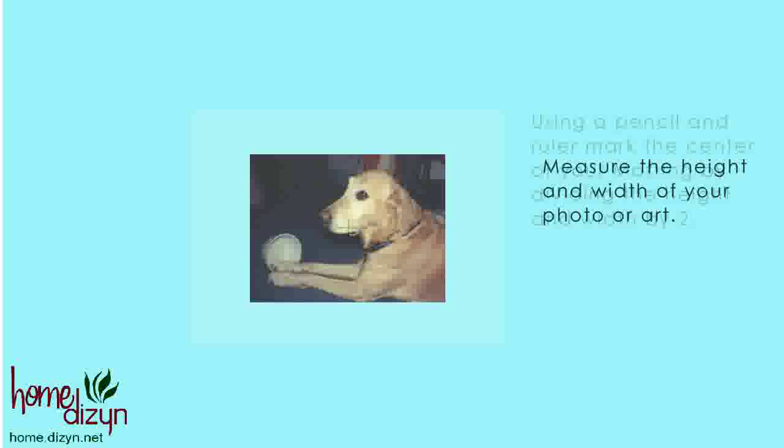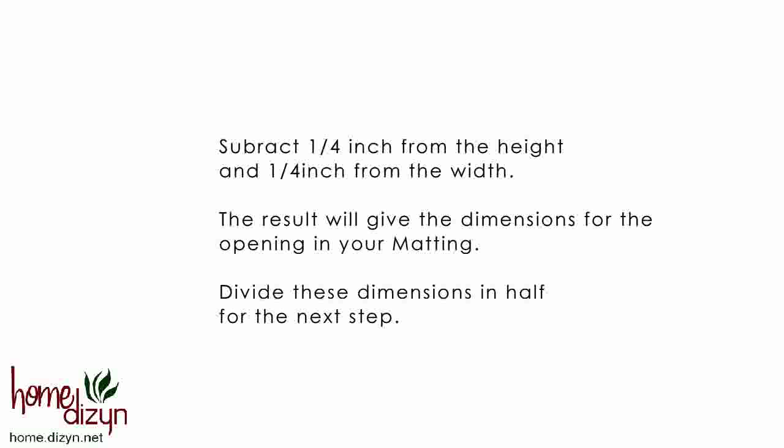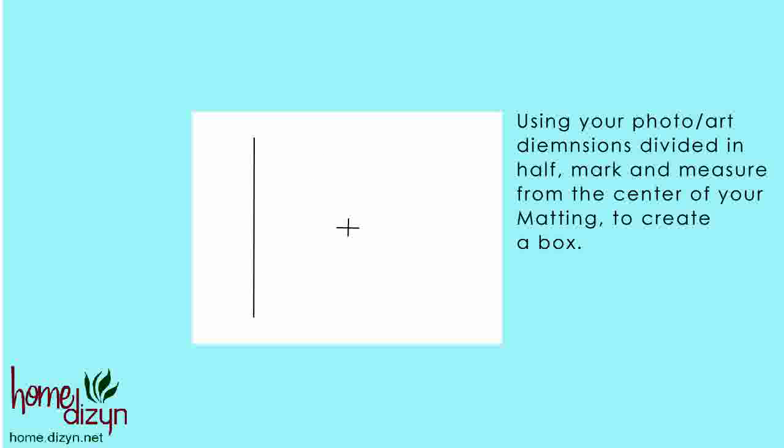Now measure the height and width of your photo or art. Subtract ¼ inch from both the height and width of these dimensions. This result will give you the dimensions for your opening in your matting. Divide these dimensions in half for the next step.